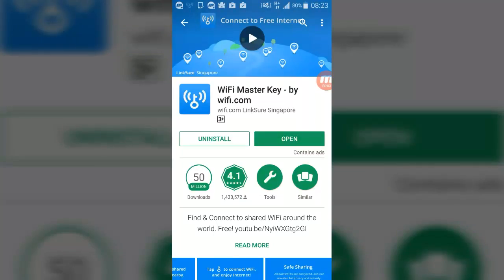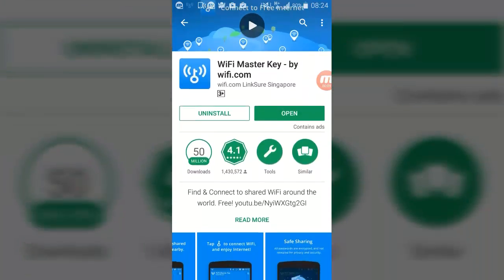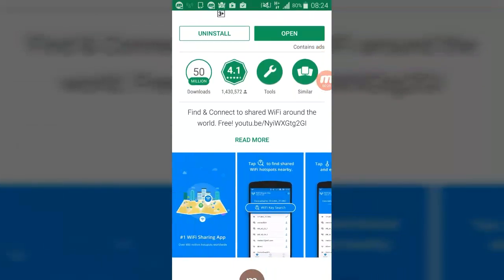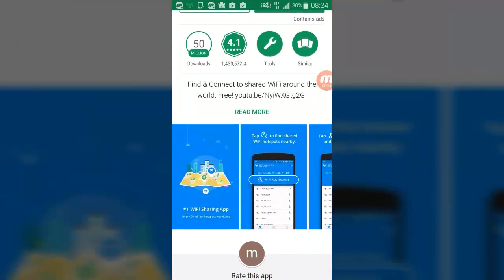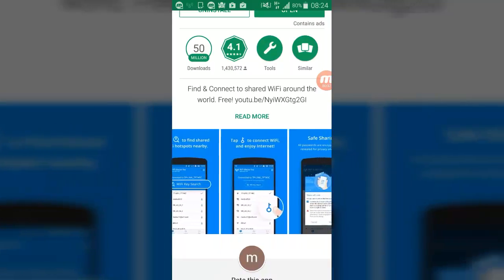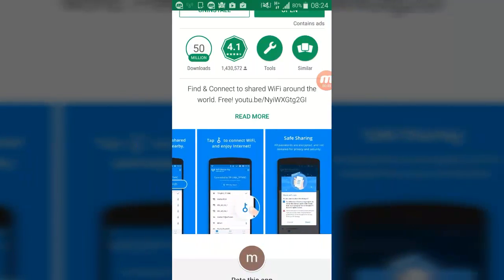Hello guys, again in Upload Games. Today we are making a review about Wi-Fi Master Key by wifi.com, linked to Singapore. Find and connect to shared Wi-Fi around the world — with 50 million downloads and 4.1 stars, it's from the Tools category. It's a Wi-Fi sharing app with over 400 million hotspots worldwide. All passwords use a unique IP and are not revealed, for privacy and security, so you're safe.